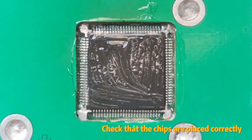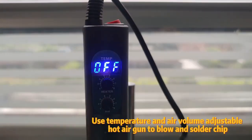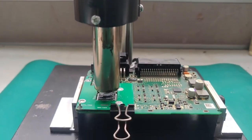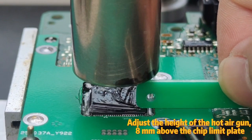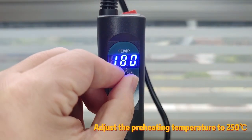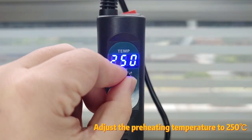Apply solder paste to the chip pins and the top of the chip. Check that the chips are placed correctly. Use a temperature and air volume adjustable hot air gun to blow and solder the chip. Adjust the height of the hot air gun to 8mm above the chip limit plate. Adjust the air volume to gear 8. Adjust the preheating temperature to 250 degrees Celsius.